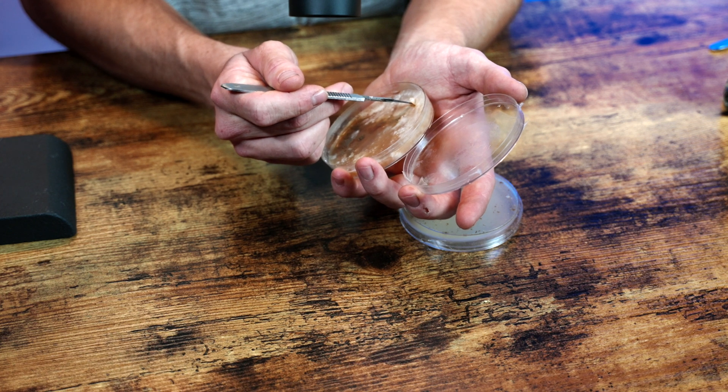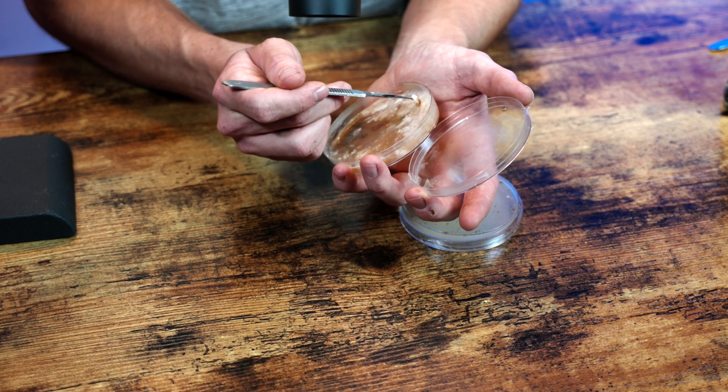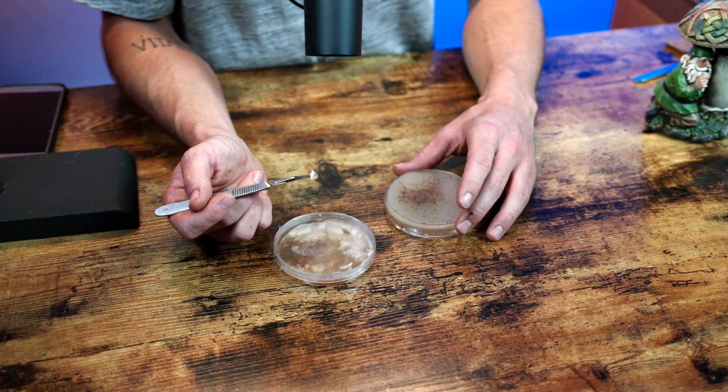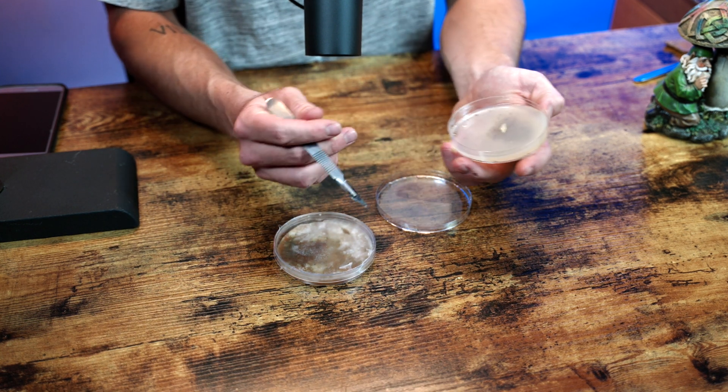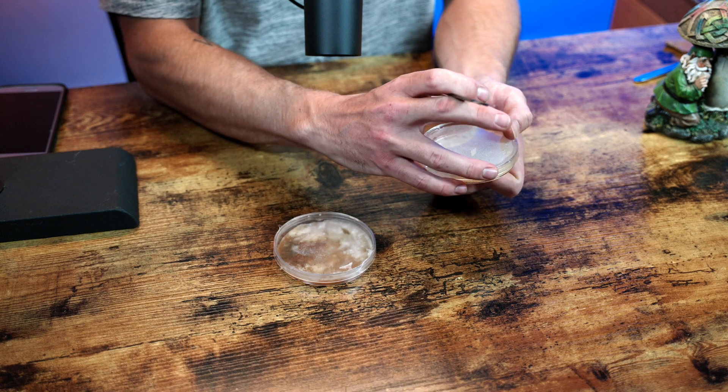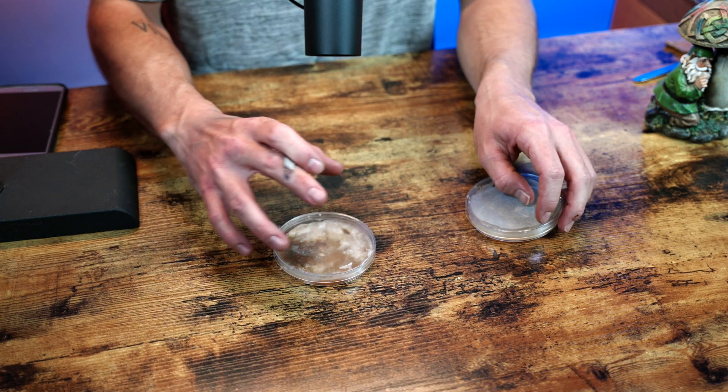I like to do a really decent size — sometimes I'll do bigger than that — but far enough away from the contamination that it should be safe, and at the thickest spot. When you're using spores, there's a multitude of different genetics going on in there, so you kind of pick and choose. You can't really tell until it grows out what the actual genetics will be, but that's why we clean it up and grow it out.